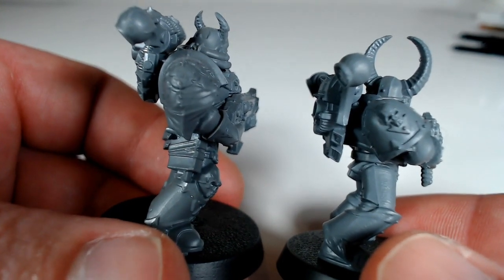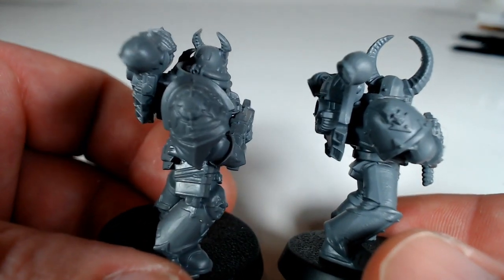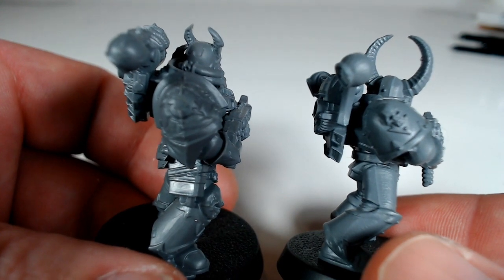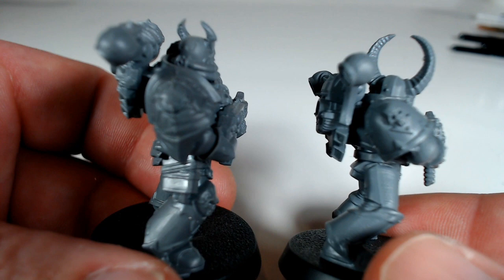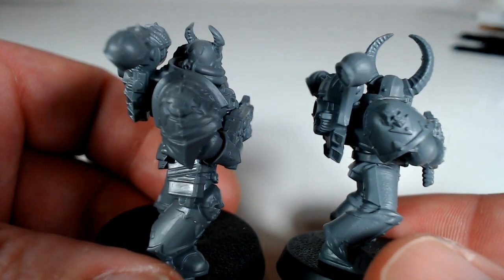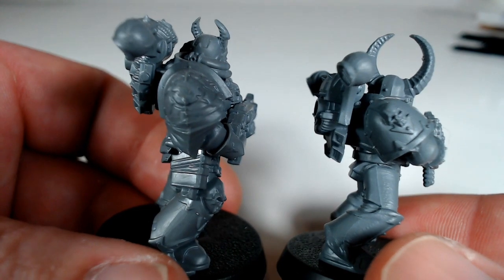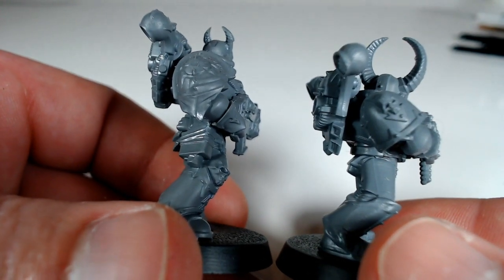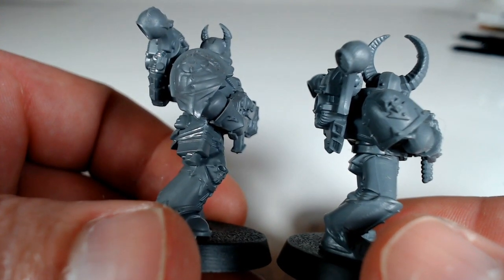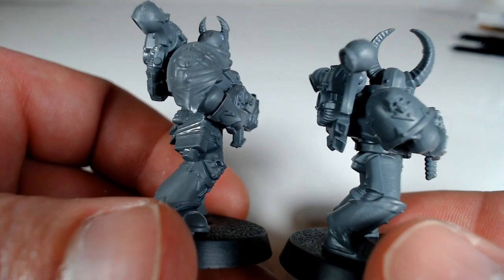But the new one, they've added a bit more to it. They've actually got what is essentially a chaos symbol cracked into the surface — it's like it's split open to reveal this chaos symbol. There's an extra bit of cloth hanging down from it, just to differentiate it a bit more and show that the chaos marines aren't afraid to decorate themselves, unlike their loyalist brothers.